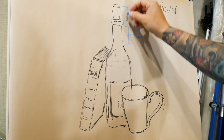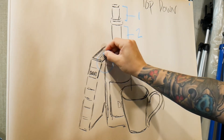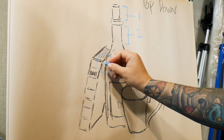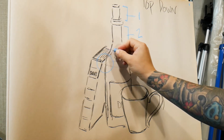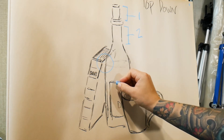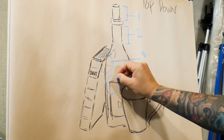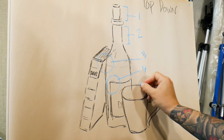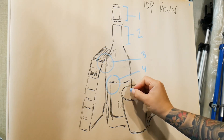Once I had those two established, I wanted to get to this point right here so that I could find the corner — the right-hand corner of the book. That would give me a good indication of how far down I would have to work before I got to the label. The label, let's say that was three, and the label was going to give me a good idea — that's four — of where the top part of the cup is.